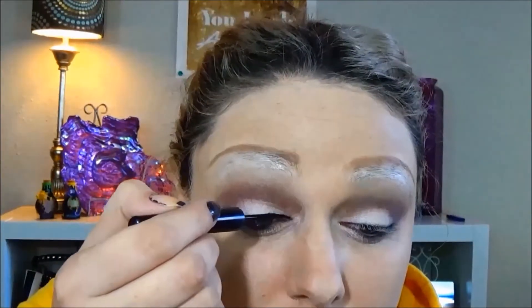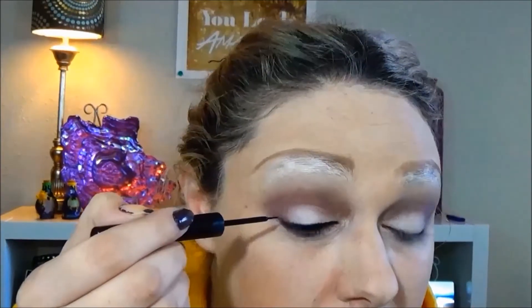Go ahead and line your eyes, and when you do, extend it just a little bit — we're not winging it, but you want to extend it a little bit past your actual lid. We're going to create a bigger eye effect, so we're going to line underneath the eye along the natural wrinkle underneath. I went with Scandalize in Nude instead of white and just filled in, did my tight lining, and filled in my eye right to the liner.